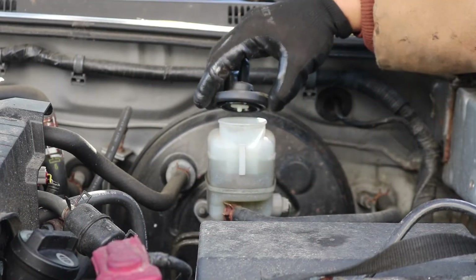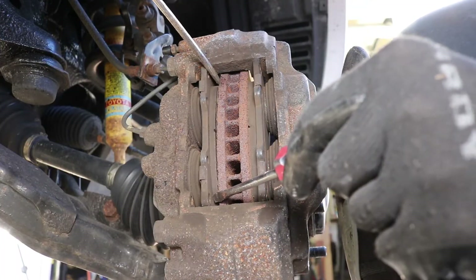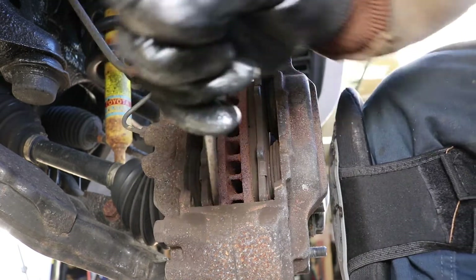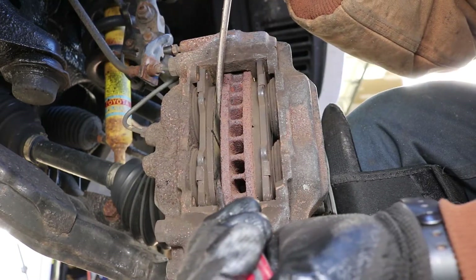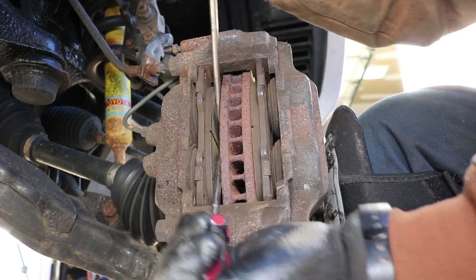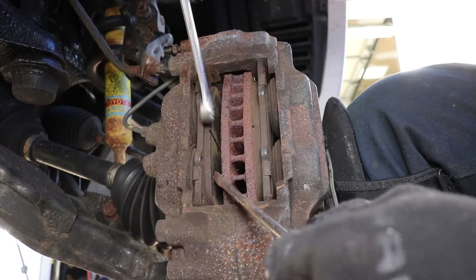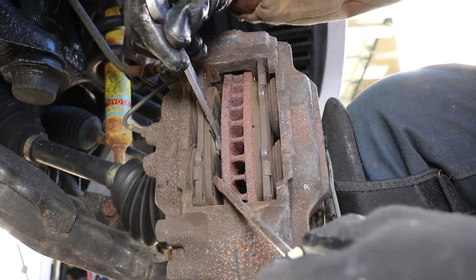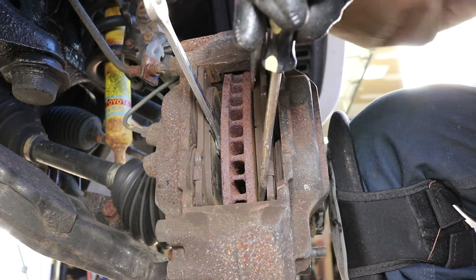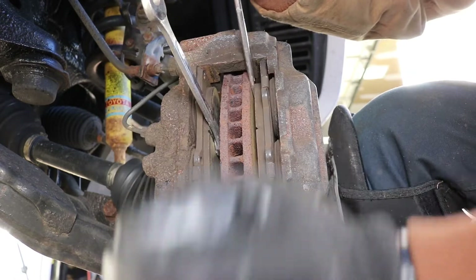Next we can open the brake reservoir to allow the air out. Here I used two flat head screwdrivers and worked them into the brake pad as much as I can so I can compress the pistons on one side of the caliper. Then I took a 14mm wrench and jammed it in to prevent that side from expanding again and worked the other side of the caliper until both sides are completely compressed.